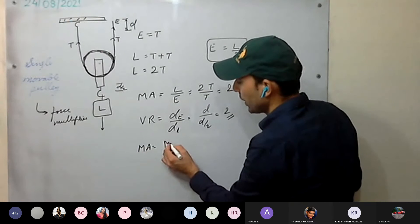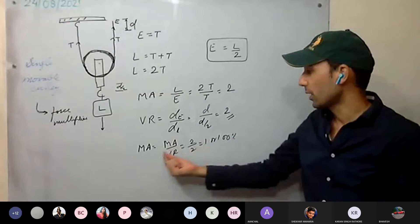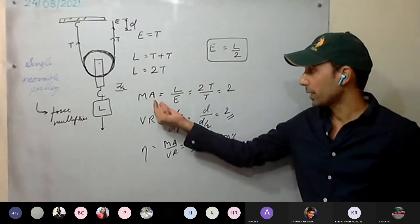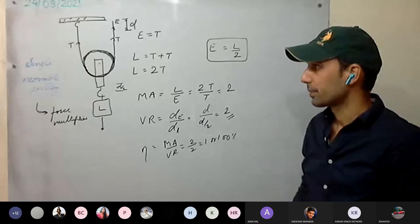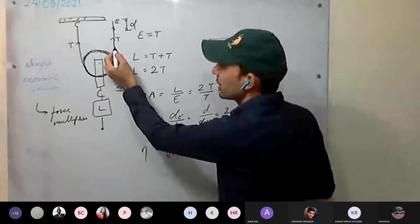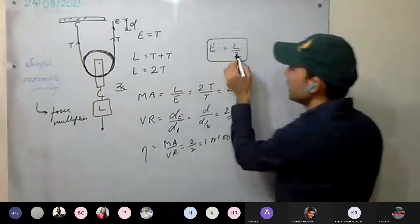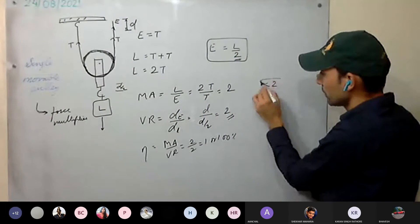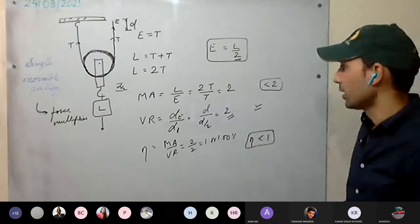Efficiency η = MA / VR = 2/2 = 1, or 100% in the ideal case. In the practical case: the string has mass, isn't inextensible, the pulley has mass, and there's friction. So effort required is more than L/2, meaning MA < 2, VR stays 2, and efficiency is less than 1 (less than 100%).